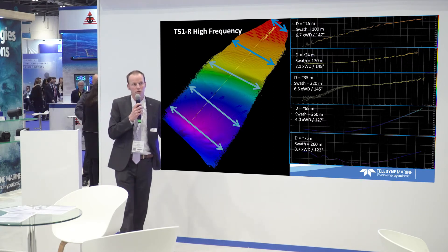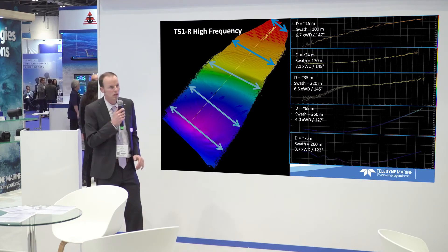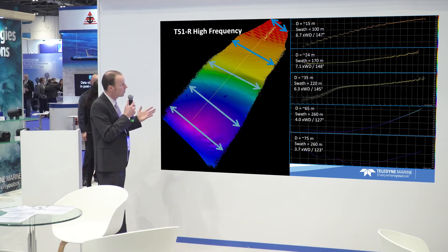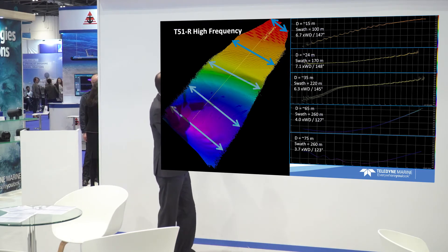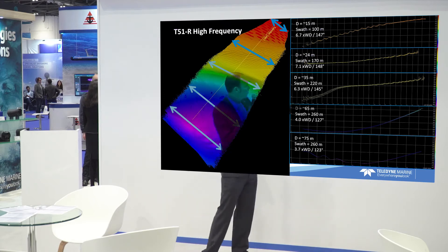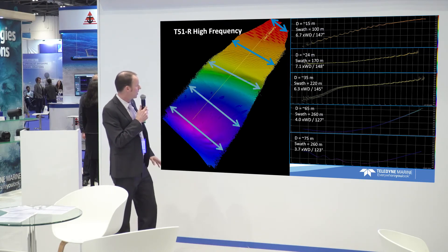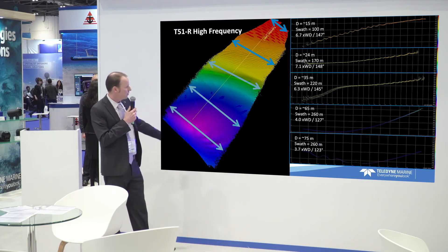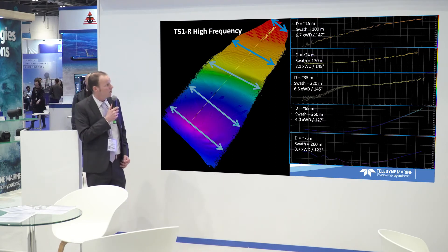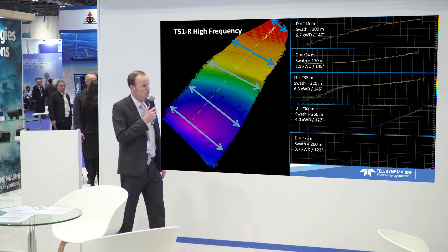The 800 kilohertz high frequency trade-off is your range performance. We use this system in really super shallow water. We did some tests to see at which point we actually lose signal. We were quite surprised by the results. At roughly 30 to 35 meters, we're getting a swath width of 145 degrees — clip the outer beams and you still have 140 degrees, which is impressive for an 800 kilohertz system. We went as far as 65 to 75 meters and still got a swath of 120 degrees. That surprised me — I didn't expect we could use such a high frequency at these water depths. But in general, we'd expect this system to be used in shallow, super shallow water.